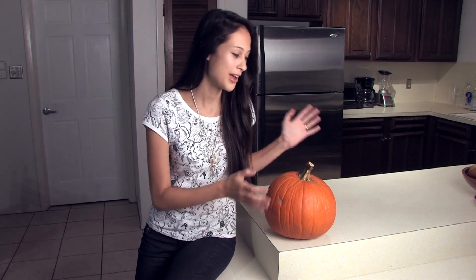Hey everyone! Today I'm going to be carving a pumpkin. I've never carved a pumpkin before. It's probably going to be a disaster. Let's get started.